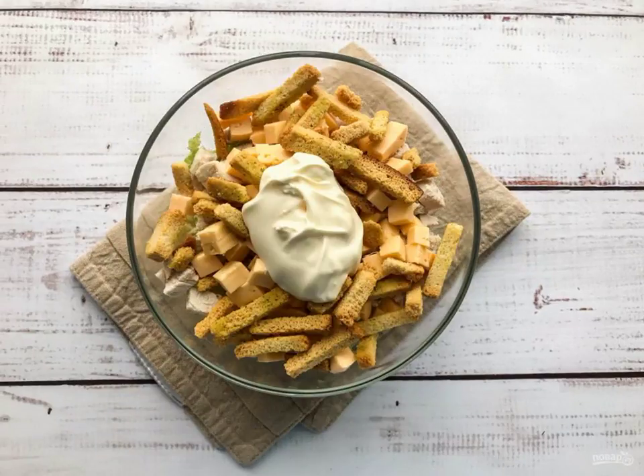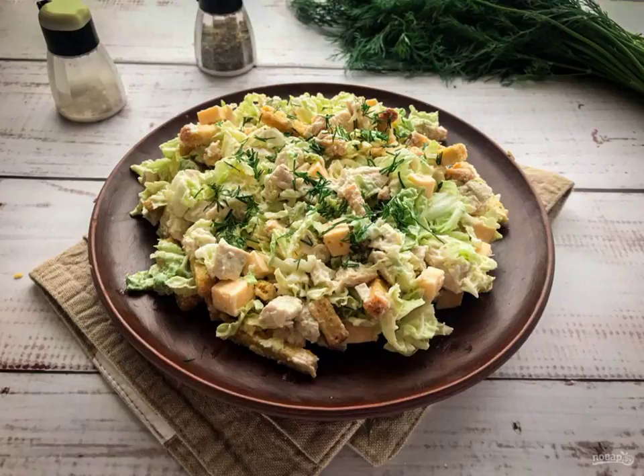Season the salad with mayonnaise, salt and mix well. Peking salad with chicken and crackers is ready. Bon Appetit!